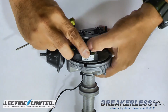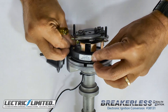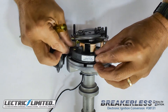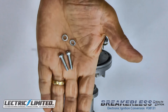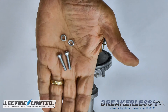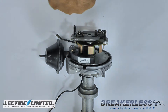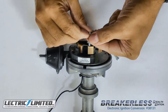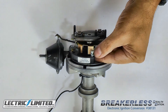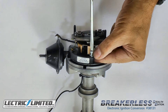Work the module through the vane assembly opening and position where the points used to be. Then, get your two 8-32 by 3/4 inch phillister screws and number 10 split lock washers. These will be used to fasten the module to the point plate. You'll want to use a larger flat blade screwdriver on these screws. Do not completely tighten down the screws yet.